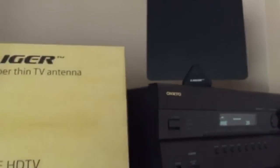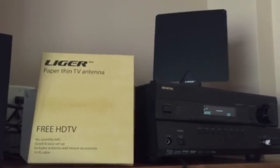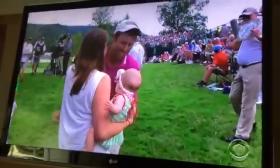This is Director Spanx and this is his review. As you can see, it really is paper thin — very thin. Comes with a little stand here as well. It also comes with some mounting brackets and some adhesive if you want to put it on your wall or on a window. Installation was very simple — just ran the cable right into the coax on the TV.